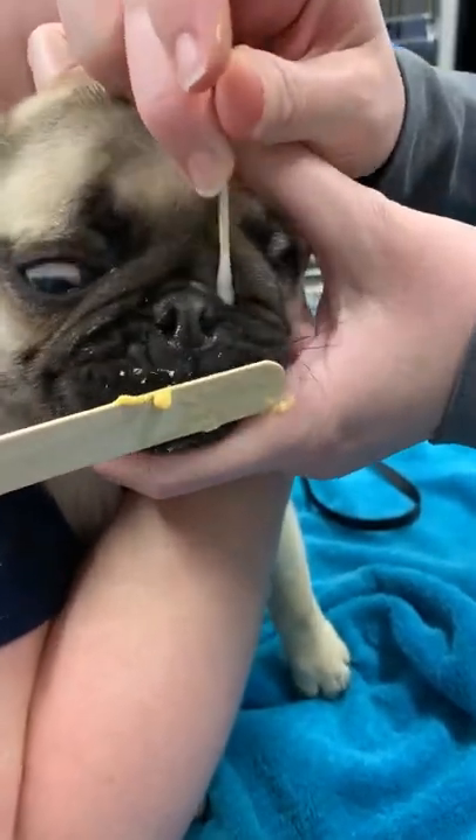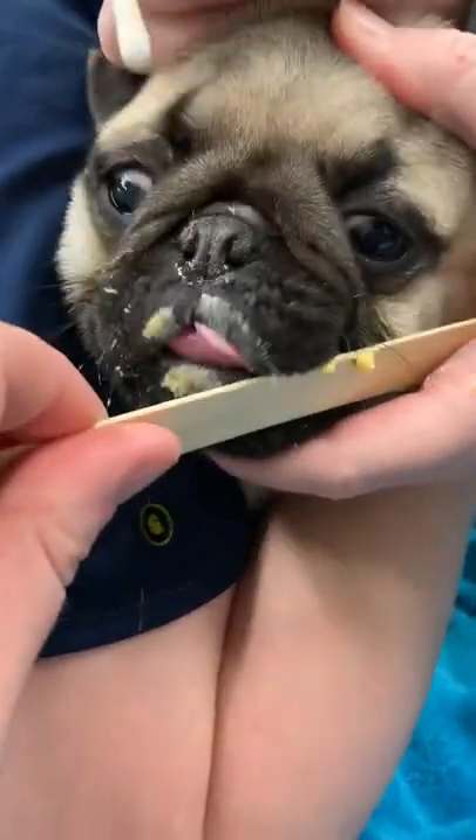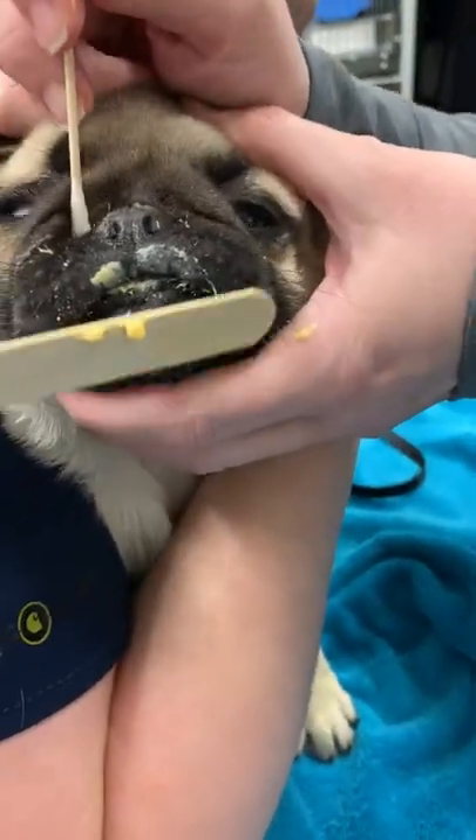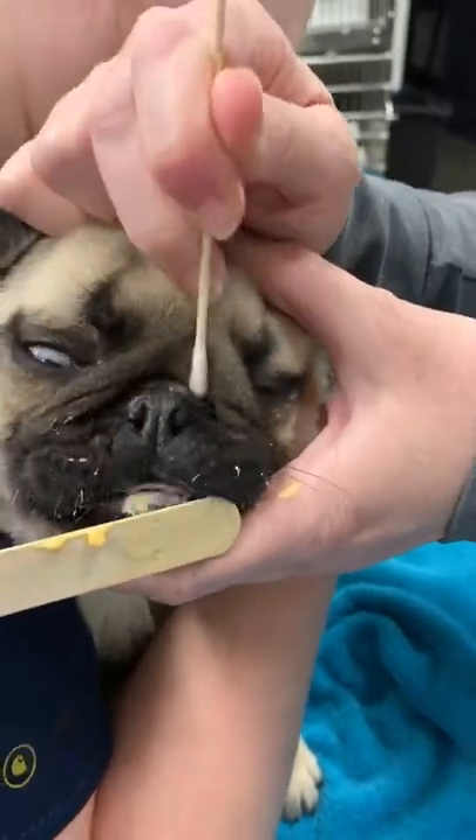I'm careful not to put it in his eye, so I'm using one hand to lift his forehead and open that fold up, and the other hand pointing away from the eyes and down. That's how I'm cleaning that little fold.